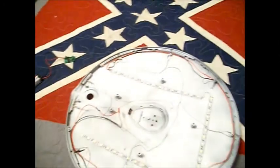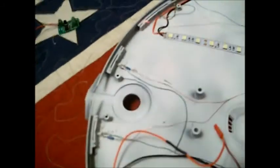There we go. As you can see, there's LED tape on the top part of the saucer and all the little blinkies are in, going blink blink blink.